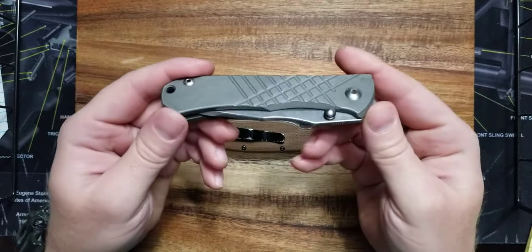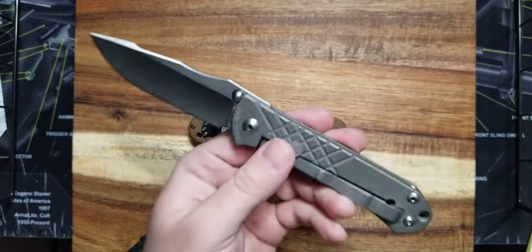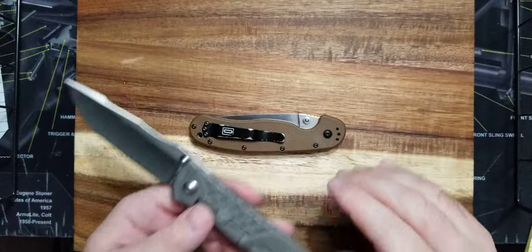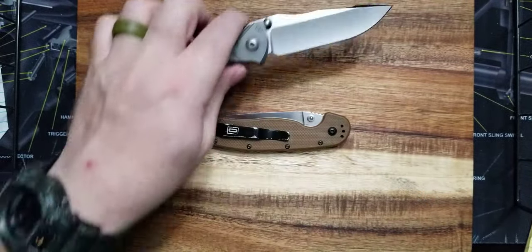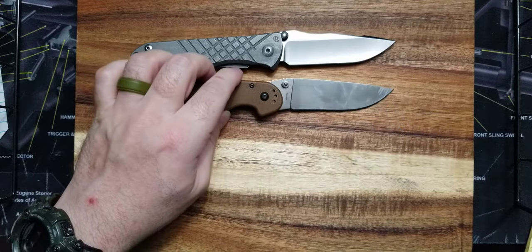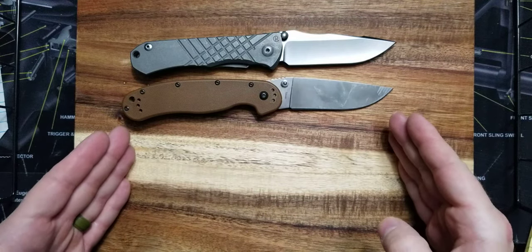This is a $450 knife by Chris Reeve — this is the Umnumzaan. It also has bronze phosphor bushings, $450. I'm not comparing these two, I'm just telling you high-end knives have bronze phosphor bushings. This is a $40 knife with bronze phosphor bushings — I think that's pretty cool. When you carry a knife like this, it can do pretty much anything you're going to need it to under general circumstances. I think this is an extremely robust knife for $40.